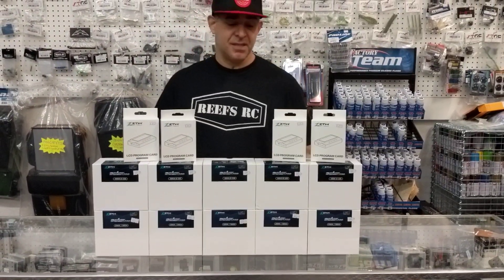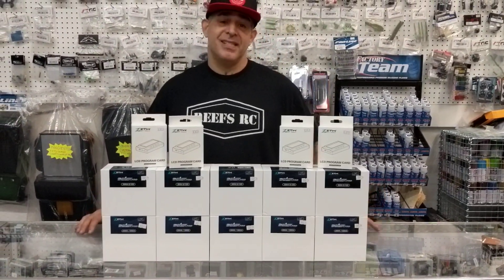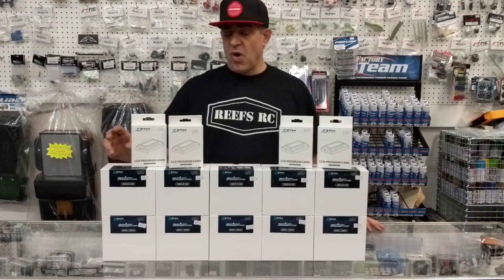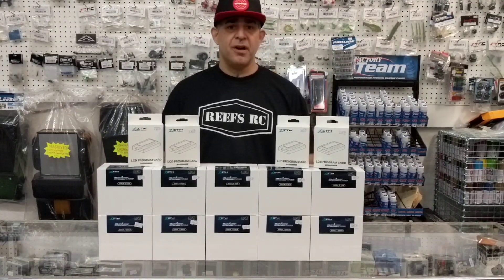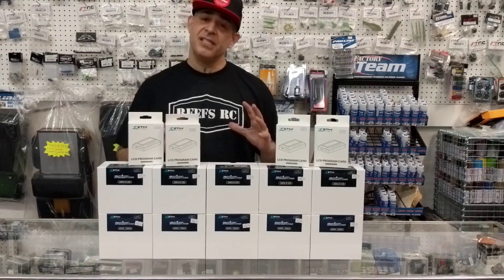Hey guys, Jason over at JJCustoms again. This time we got ZTW in the house — a 12S ESC and an 8S ESC. If you're looking for an alternative to what's currently on the market, this is definitely one to look at.